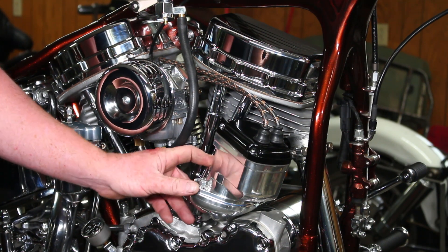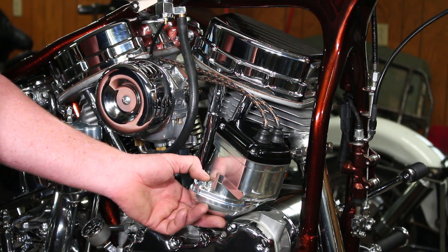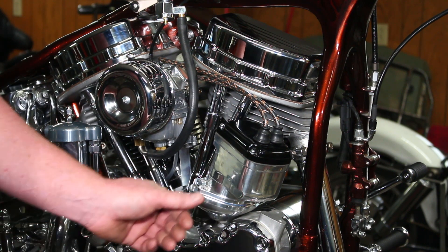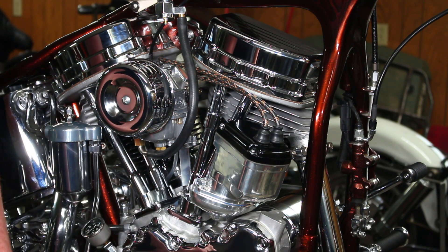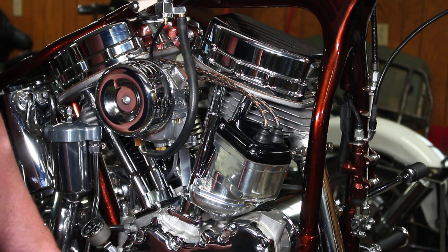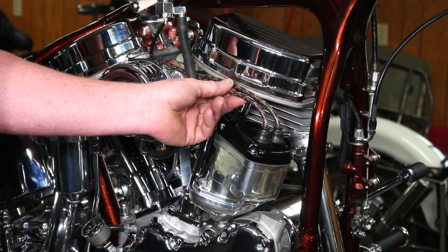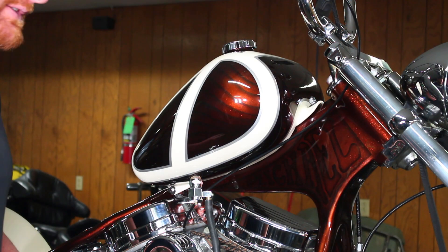So here's what we're running for ignition — we're not running a distributor anymore, we're running a magneto. If it's going to be old school it's got to have a mag, that's just my personal preference. This is a Morris G5 — in my opinion it's the best one on the market. These mags are really heavy duty and once you set it you never have to worry about it again. I'm running new old-school-style eight-millimeter plug wires, got these from Lowbrow Customs.